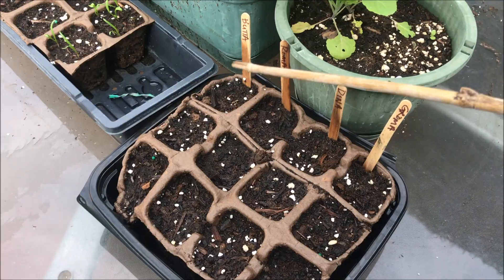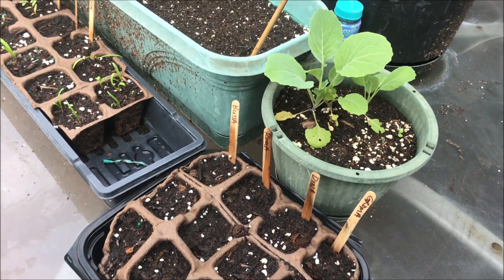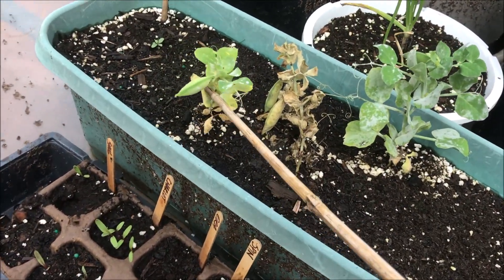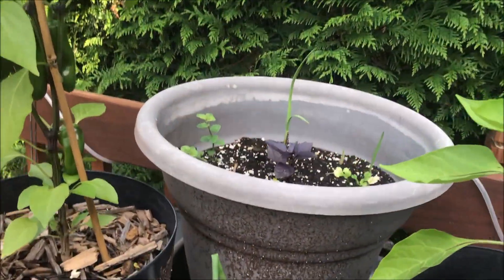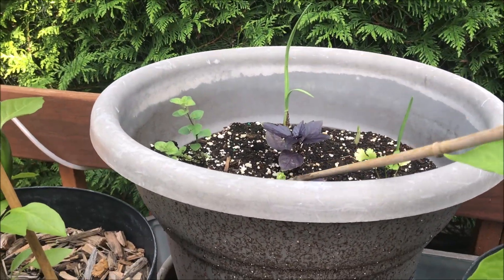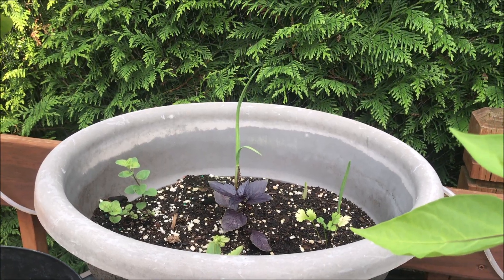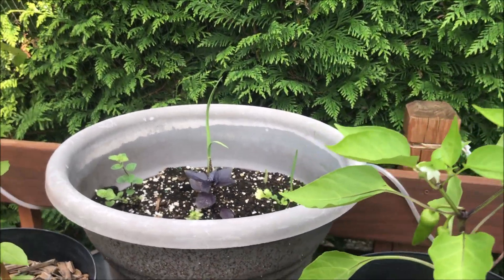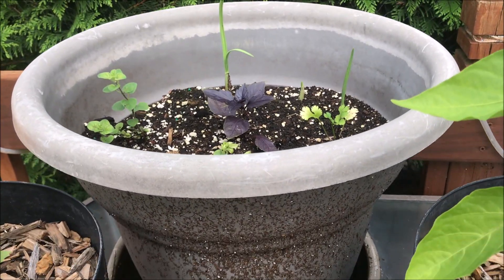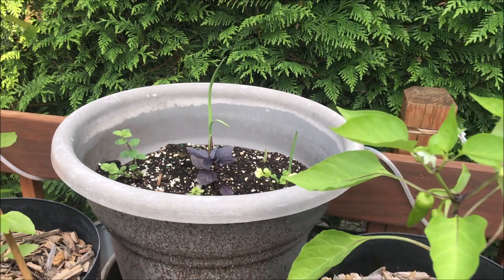I'm gonna push some holes and then put some seeds in them. I'm gonna pull these for seeds for next year — this is the Tom Thumb. Here's my herb planter, not doing well actually. The garlic are doing well but nothing else. Oh, and the opal in the middle — maybe I need to put some food in there.